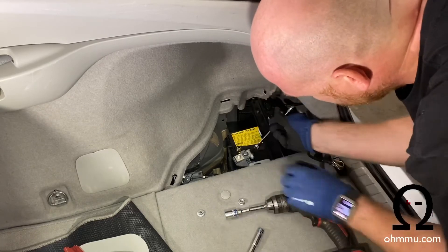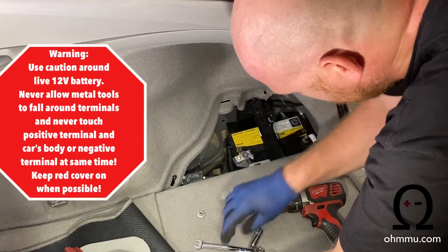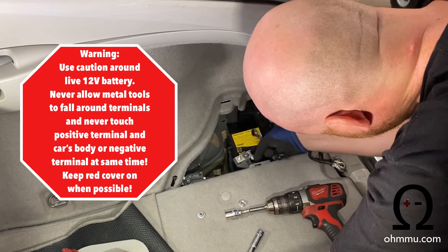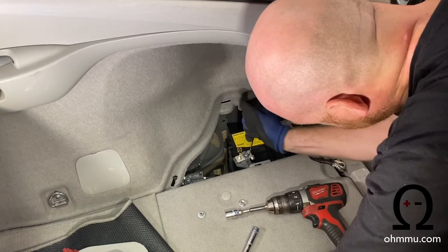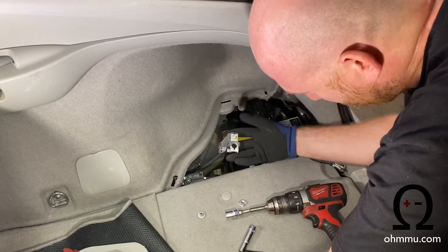Now loosen this terminal here. Get your wrench out, get it loose, then finish loosening it by hand when you can. Bring your flathead screwdriver back in and wedge it here just to get a little more space — this terminal tends to be fairly tight. Then wiggle it back and forth and lift up, and it'll come right out. The last bolt is located down here and will hold the other side of that bracket. Put the negative wire out of the way and lift this panel up again.